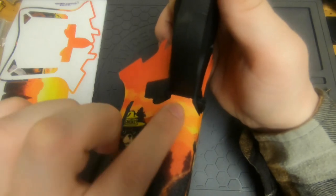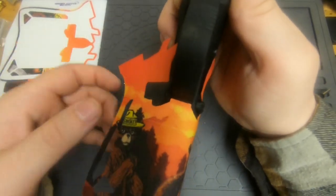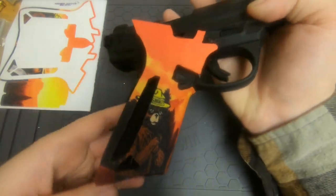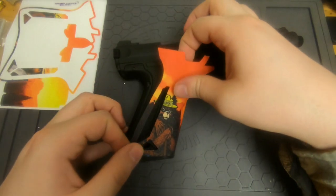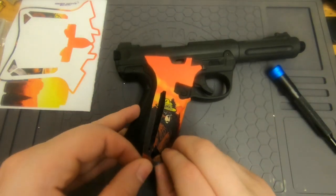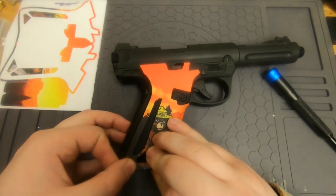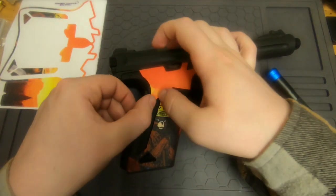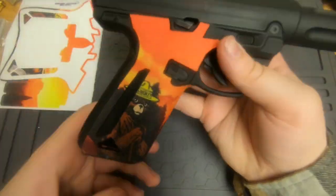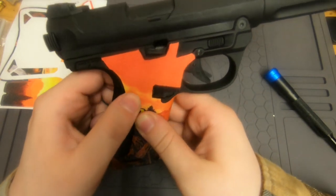If it's centered with the trigger guard, that's good. Keep going to the other side, and again the triangle at the bottom is the first thing you want to line up — everything else will follow after that.